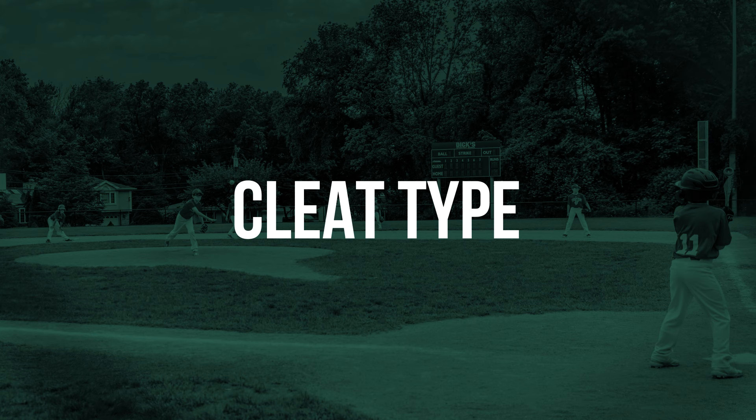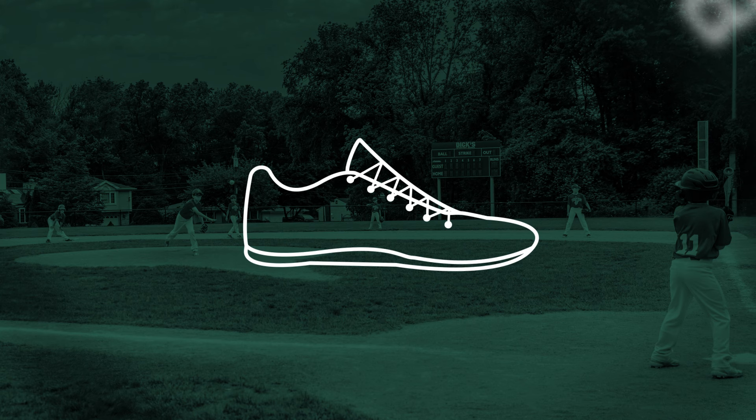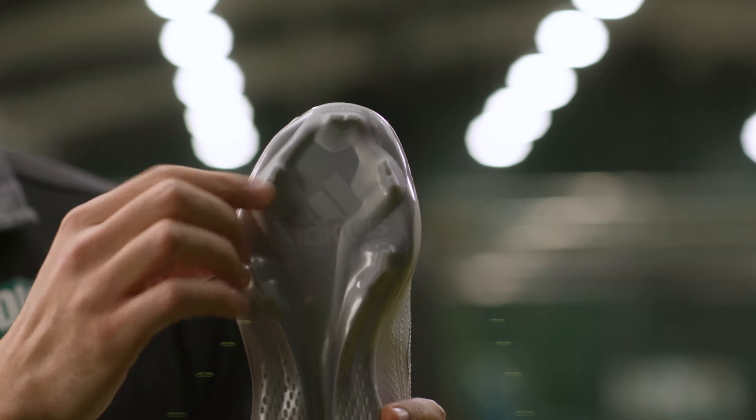First, cleat type. At the Little League level and below, players are only permitted to use a molded rubber or plastic stud, so don't worry about looking for a pair of metal cleats.